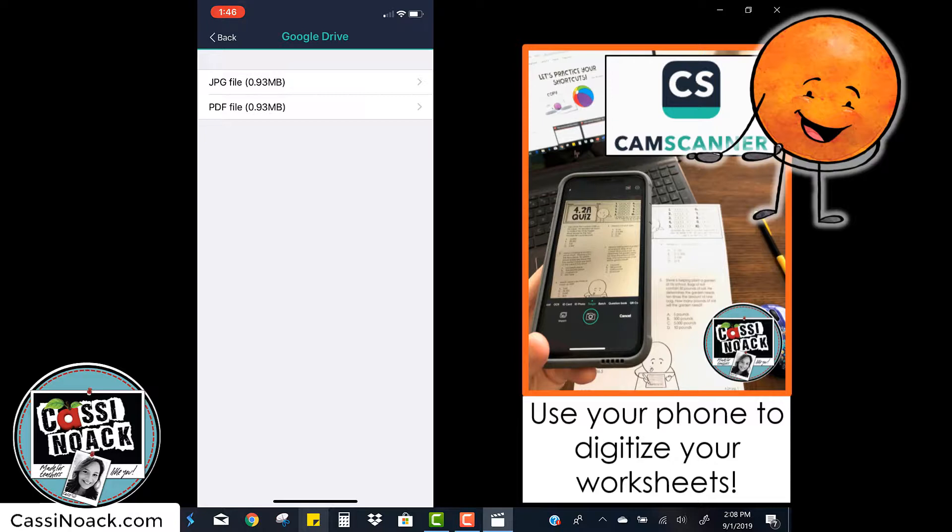Now you have to choose between a JPEG or a PDF. Since we're not doing anything with this other than giving kids a copy of a file, we can click PDF file.